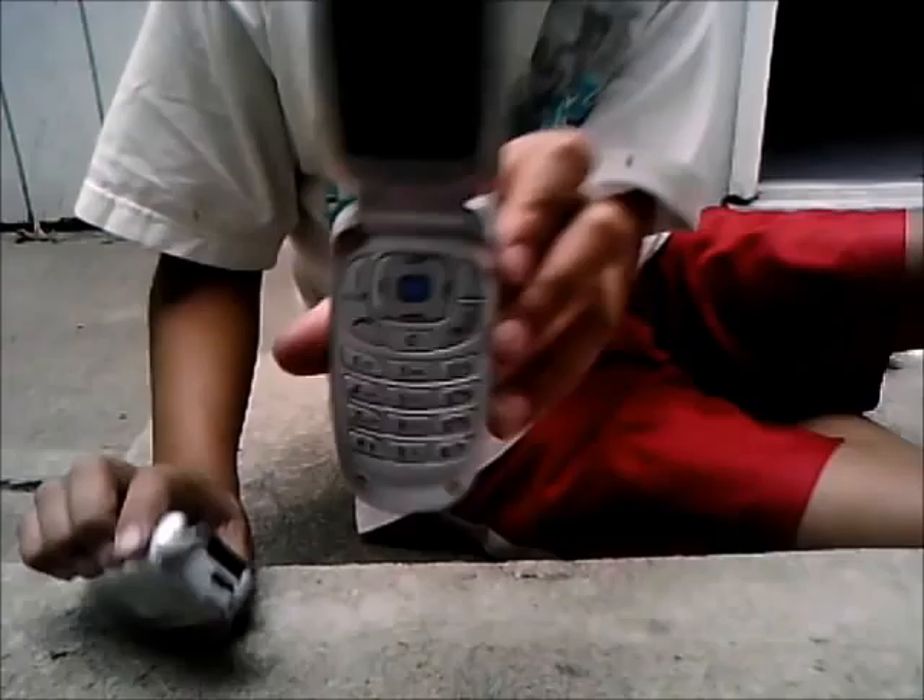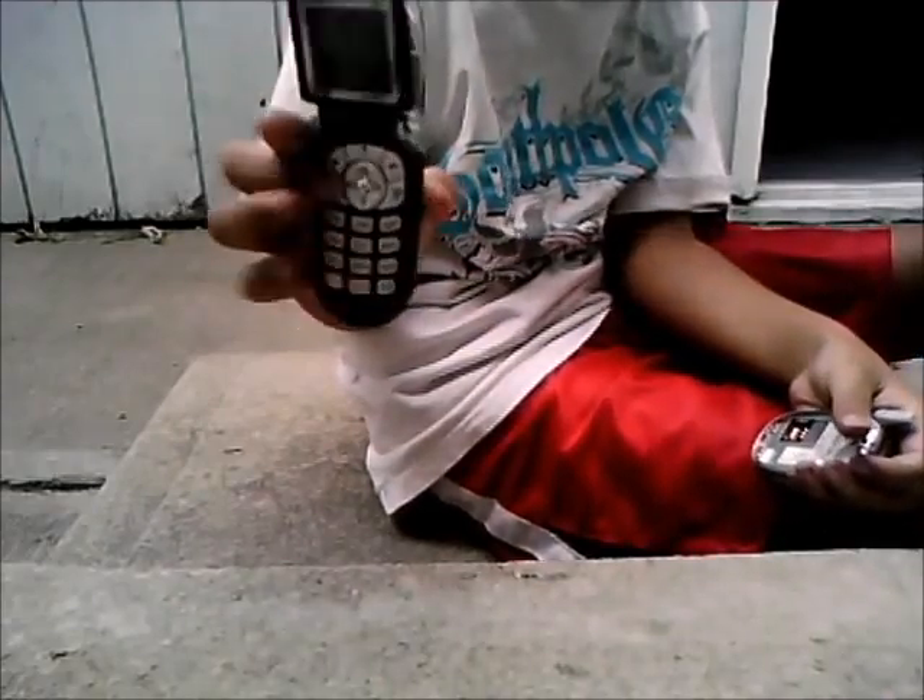Hello, this is ChocoLote1DP doing a smash video on how to smash two cell phones. I have a Motorola and a Samsung. Here's the Samsung — and the Motorola looks better. Here's the Motorola.